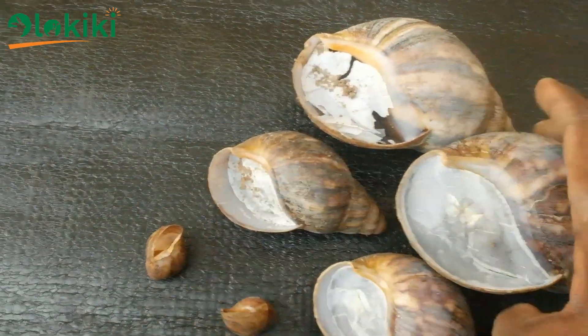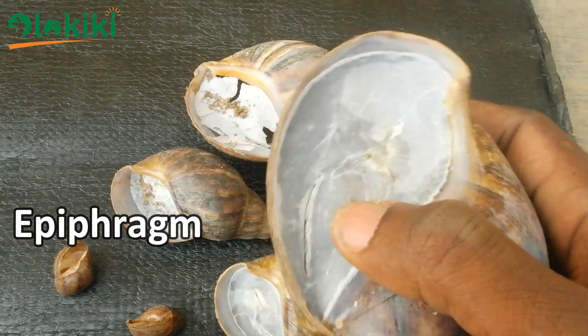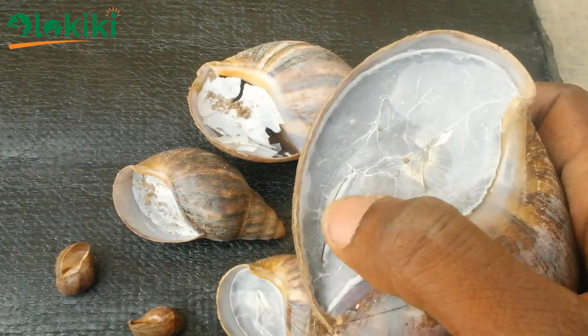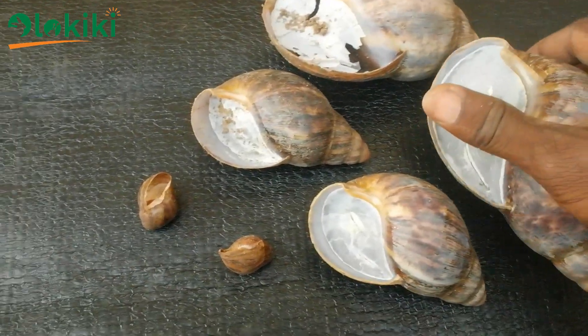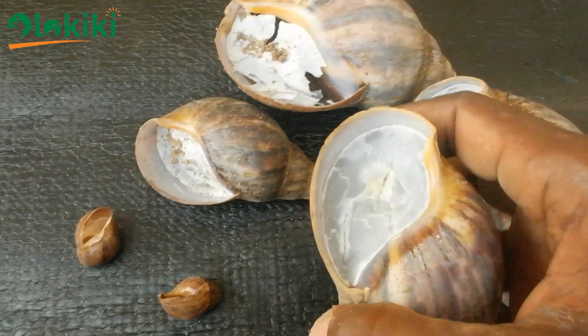So, the white substance you've been seeing is called the epiphragm, and this is a temporary structure which is created by many species of snails when they are estivating or in a very harsh condition to survive this period.